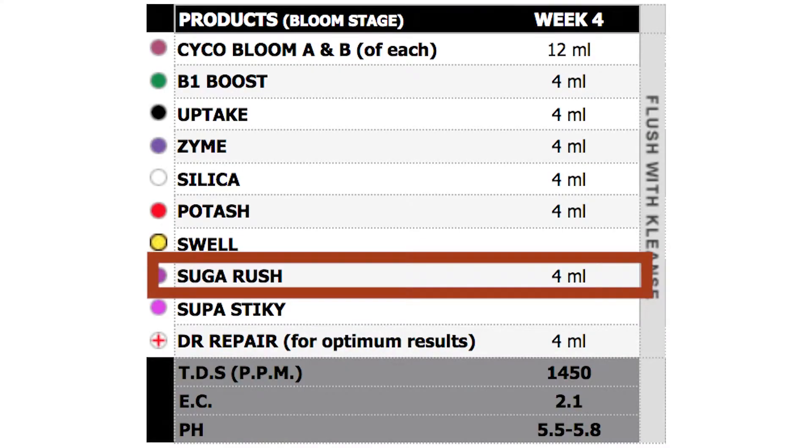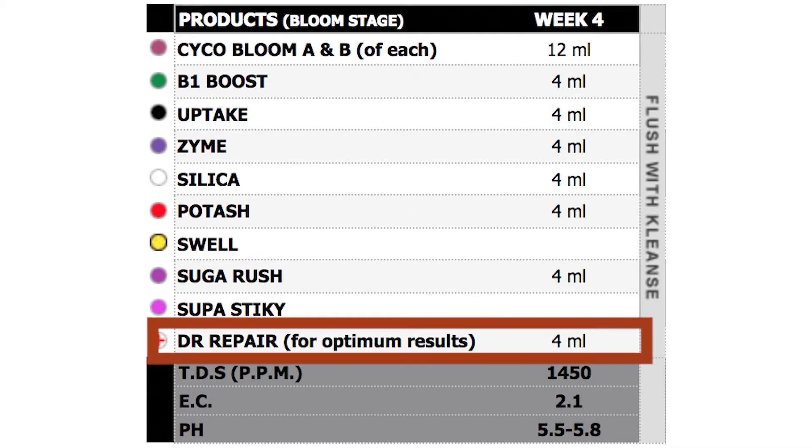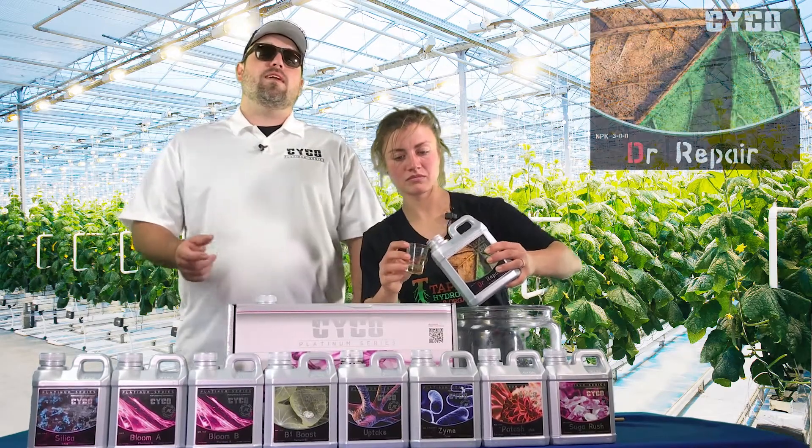Last but not least, every week — that doctor repair. We're going to do 4 mils per gallon because we don't have a deficiency; we're just using it as a preventative.